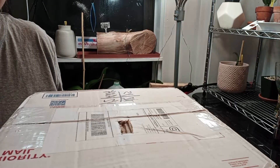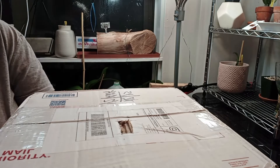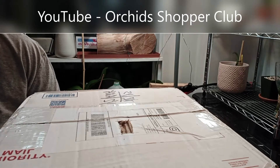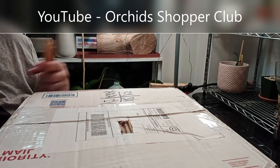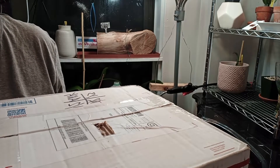Hi, it's me again, Ileana from We Love Orchids. Welcome back to my channel. Today I'm going to do an unboxing on an orchid I ordered from Puerto Rico with Ray Vladimir at Orchid Shoppers Club. It's December 6th and I should be getting a Cattleya species with hydrotone.